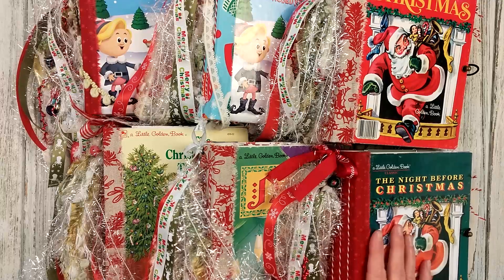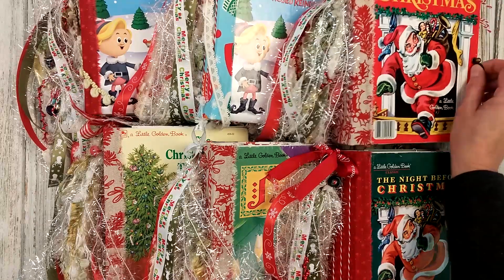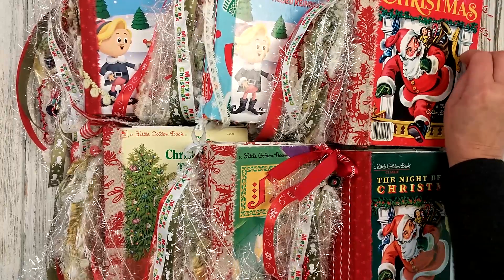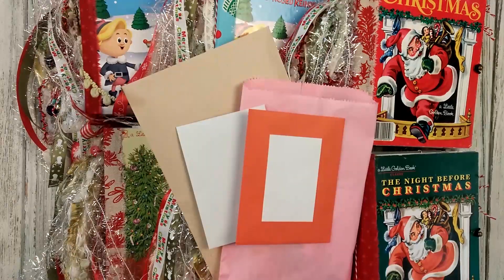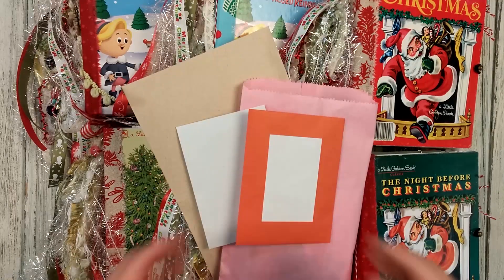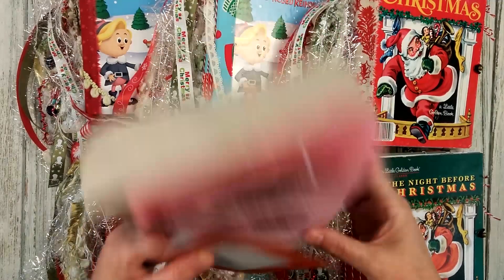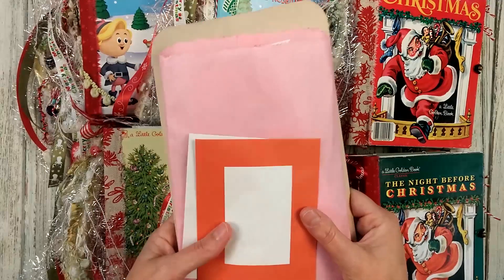This is video number two of the September Stash Busters Junk Journal Challenge from Dear Julie Julie. I did twelve little golden book journals, and remember they all come with two extra bags of ephemera. If you want to see what's in all these packages, you can see it in the first video.